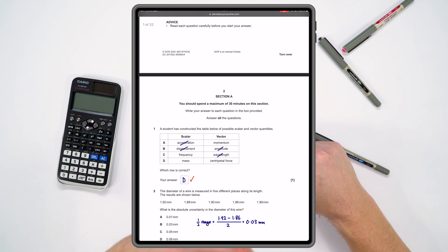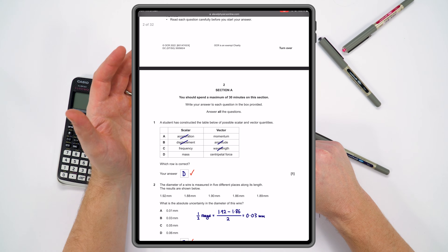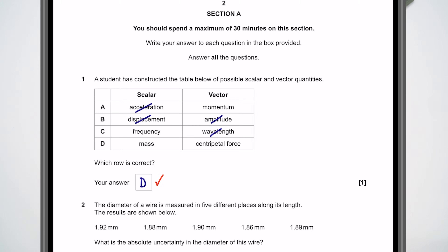You don't need to print anything out — you can just sit there and read this on an iPad or laptop. Read the question and maybe work through it in your head to see an approach. For example, one question here has a student constructing a table of scalars and vectors — which row is correct? That's just a generic A-level physics question, and working through it in your head is a way to quickly — in about 20 seconds — see another example of a physics question.